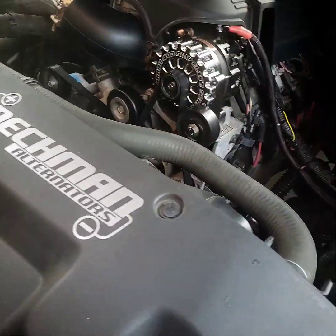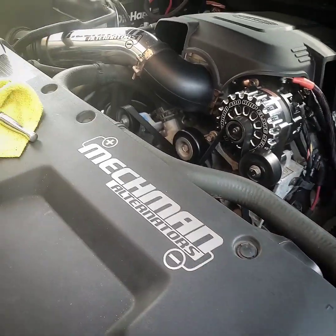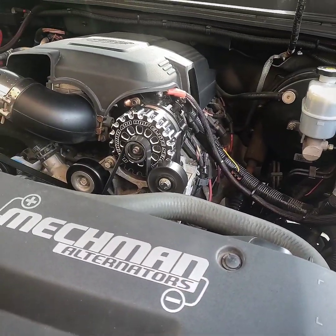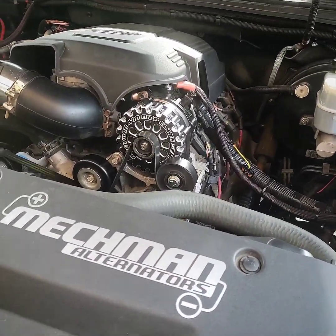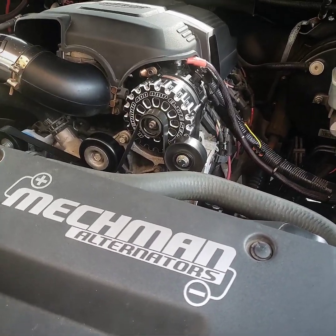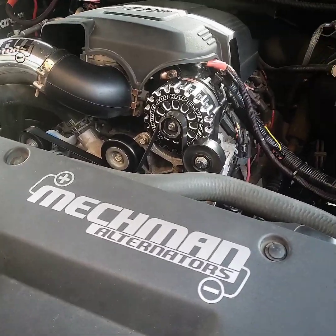Okay guys, here's a quick cell phone video. My friend — or social media — says you just unplug your two-pin RVC-controlled alternator connector and it works just fine, the voltage doesn't fluctuate. I'm gonna prove that right now.